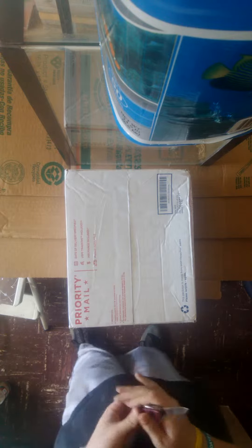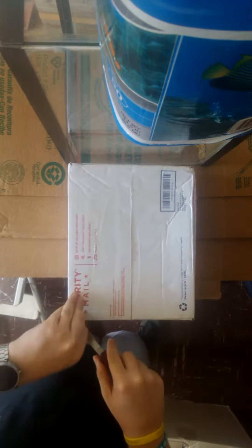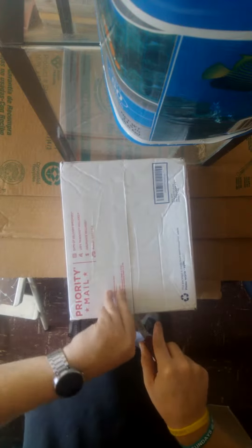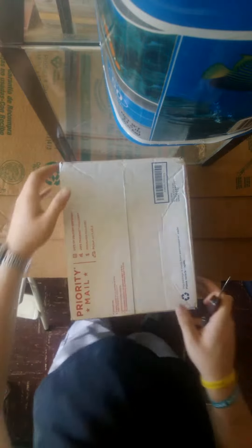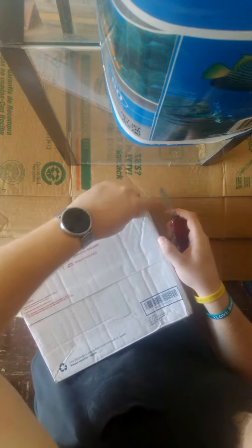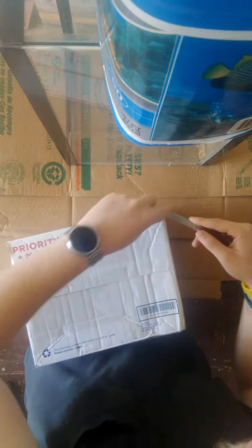It's going to be moss ledges and some weeping moss. I'm looking forward to this because I've been waiting a little while while he was making these for me. Great seller — great communications. I don't know about the packaging, but we'll figure that out right now.